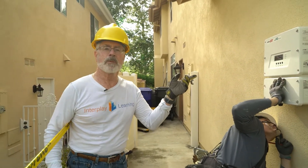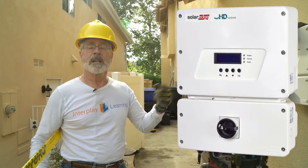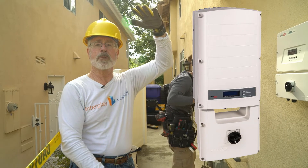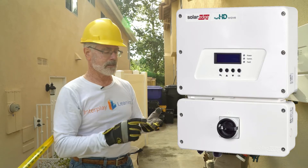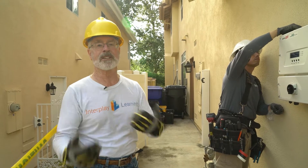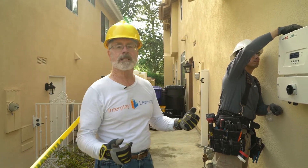What we're putting up here is a SolarEdge HD Wave. In the simulations, we have an earlier model which is the larger all-in-one inverter, and now they also have a new version — the HD Wave — which is lighter, more compact, more efficient, just the regular improvement that you get when technology moves ahead. So you can see that it's slightly smaller, but it's the same idea.